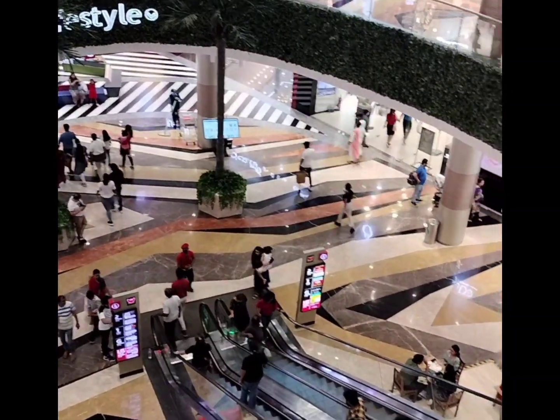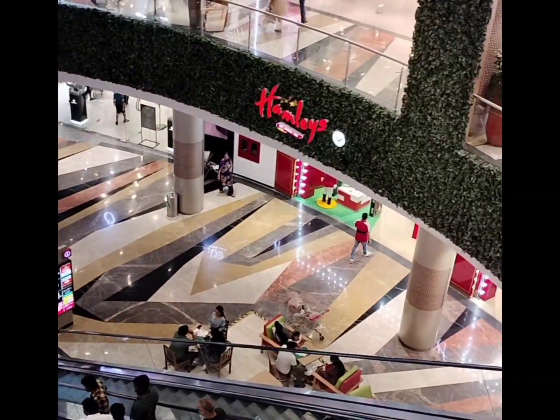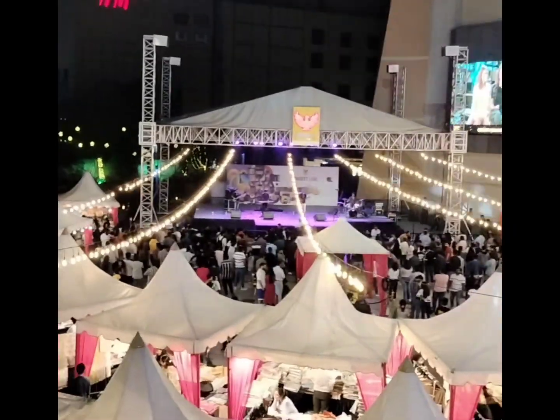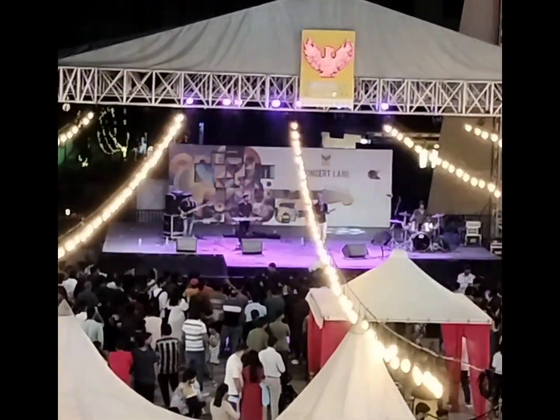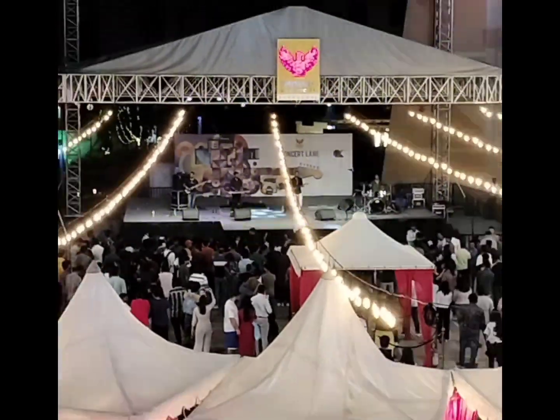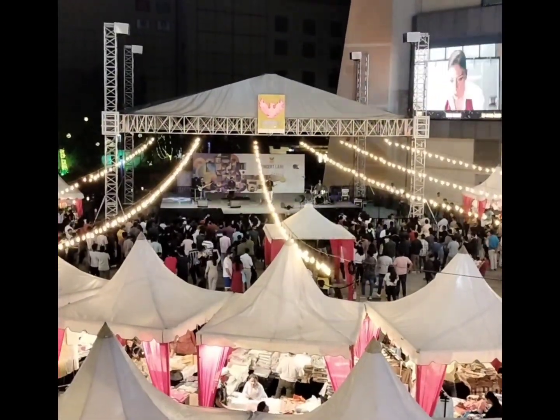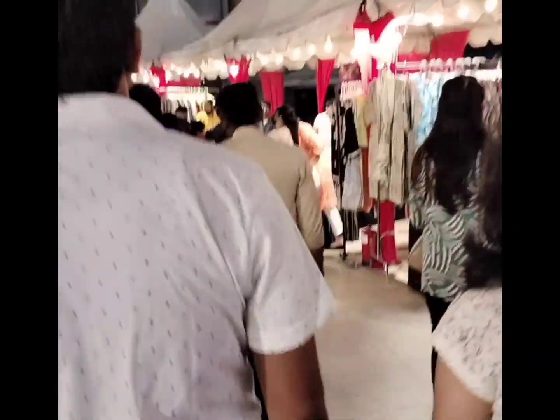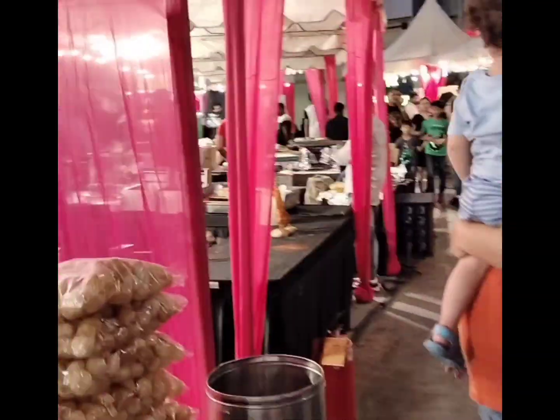Thank you. You can see that we have come down. There are some stalls here and we are just going to the stalls.